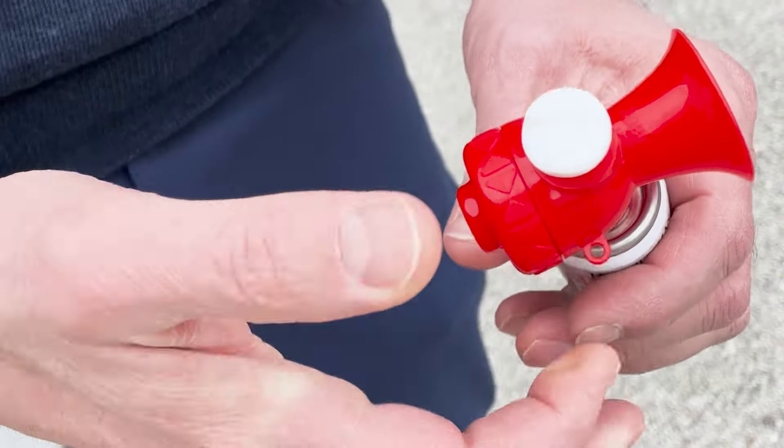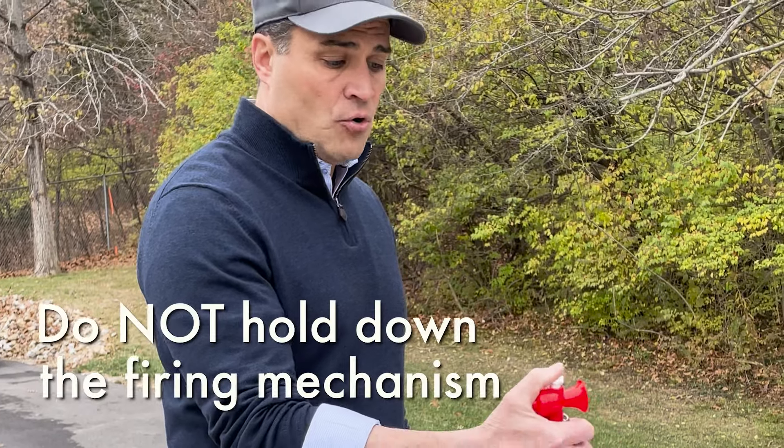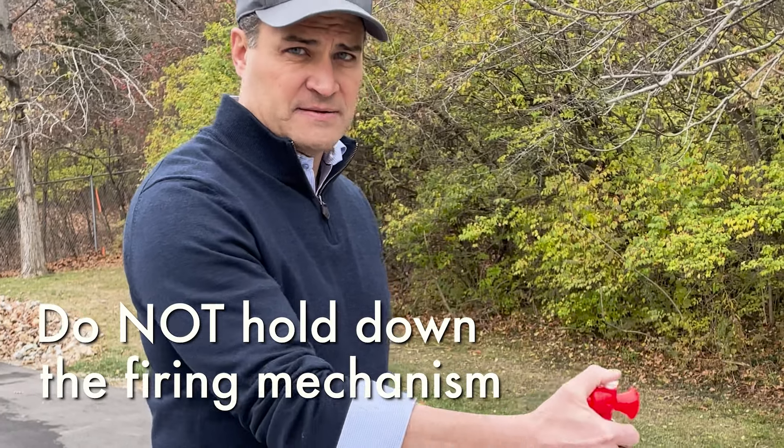As I press down on it, it's going to go. I'll give it a little pressure and it's going to sound. Now, this is the improper way to deploy an air horn — you're not supposed to hold down continuously on the firing mechanism like this.